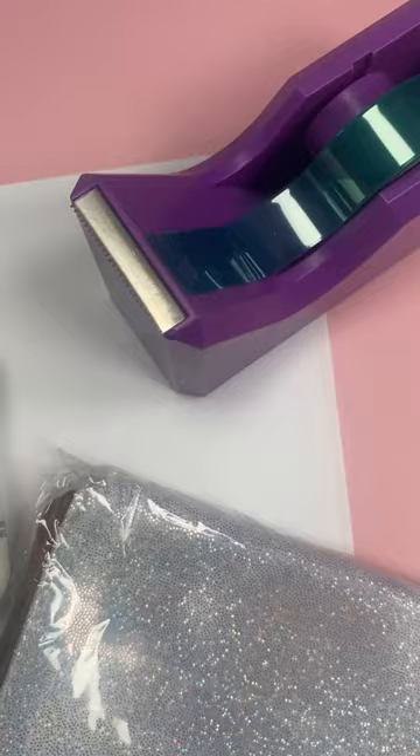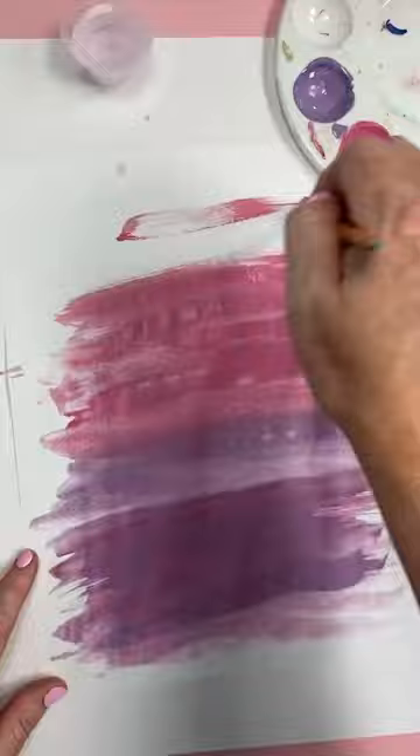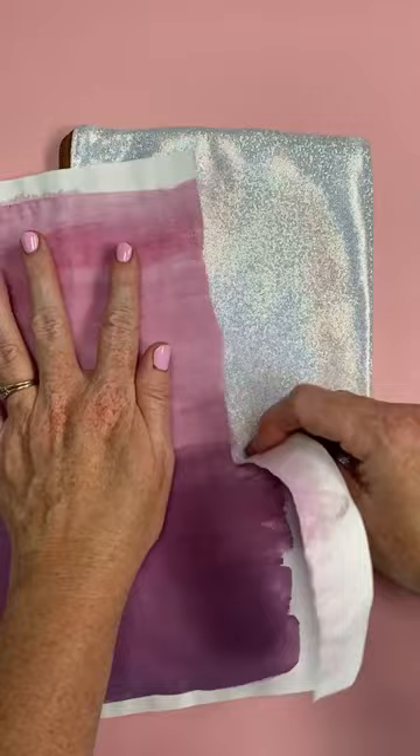Just use plain copy paper and paint the paint on with some water. Then allow it to dry and apply it to the zipper pouch. Lint roll the zipper pouch, and for this project I'm just going to rip the sublimation painted piece of paper into a strip.